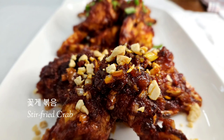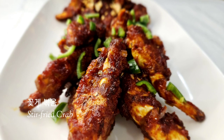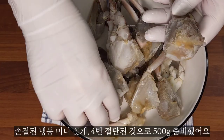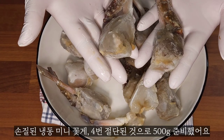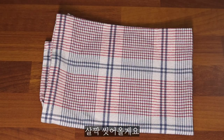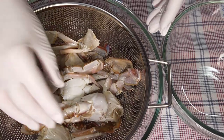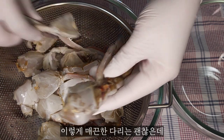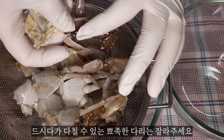Here we are at the menu. Please enter a menu until we go to the menu.